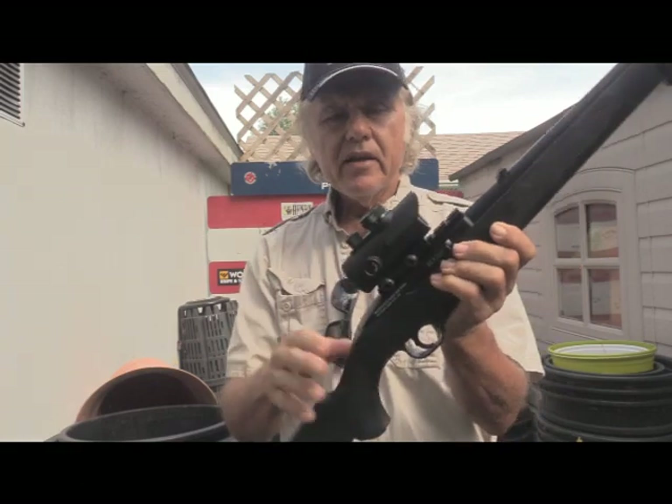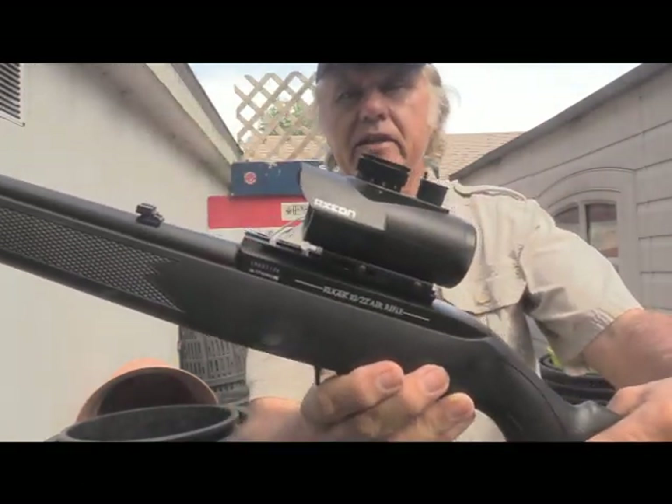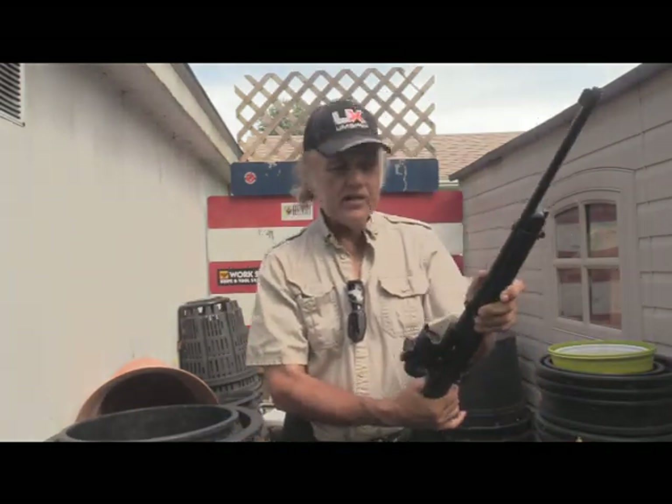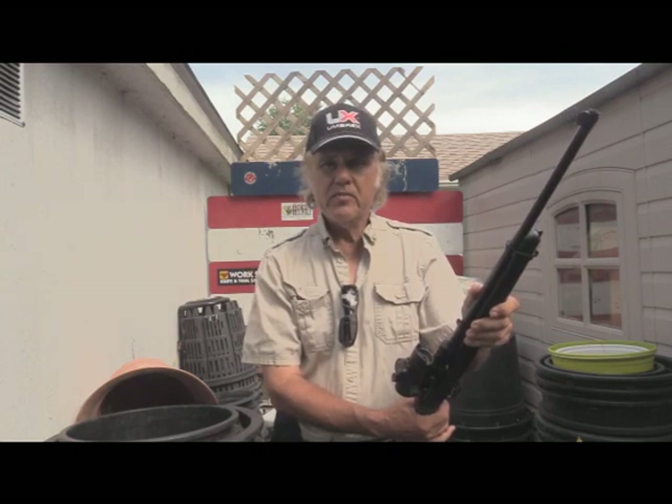It fits very, very well. And then I took this Axion Red Dot Scope — you can see it right here — and put that on here and I adjusted the windage with it. And I think it's pretty much on. We're going to shoot it and we're going to find out.